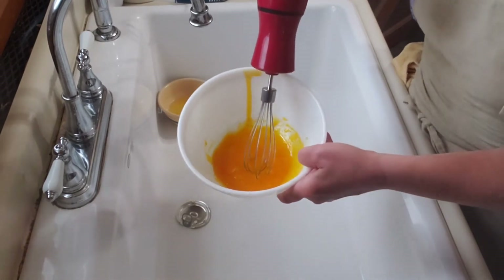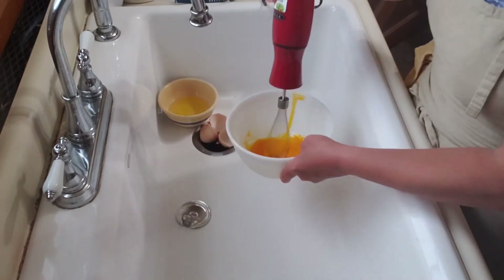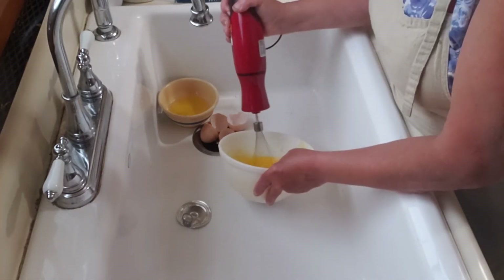I transfer my egg yolks to a separate mixing bowl, and using an electric mixer I whisk them on high until they're light and fluffy.